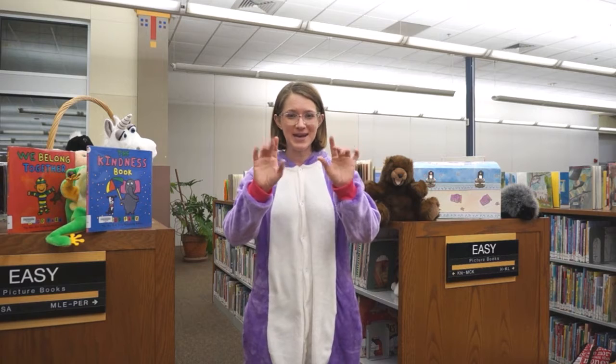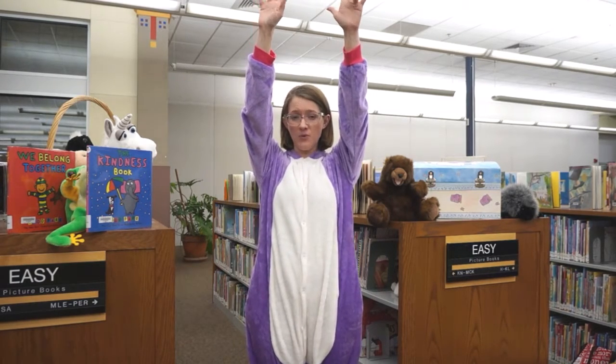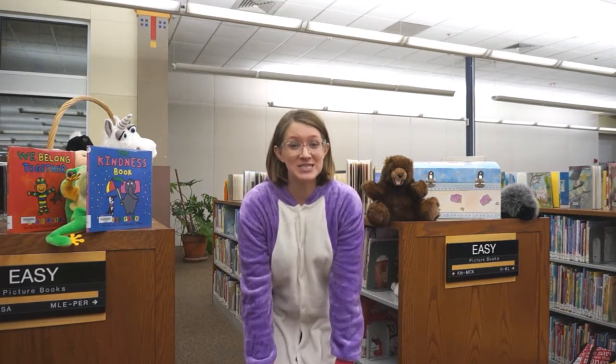Alright everyone, it's time for our goodnight song. And for our goodnight song this evening, we're going to dance, dance, dance our fingers. Can you show me how you dance your fingers? We're going to dance our fingers up. Show me up. Then we're going to dance our fingers down.